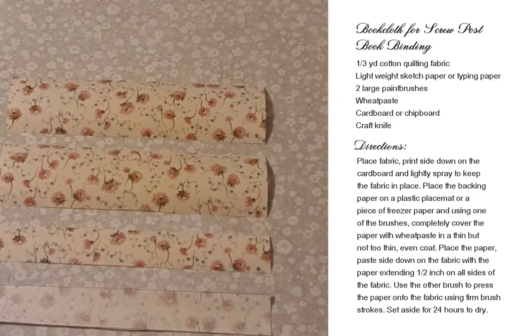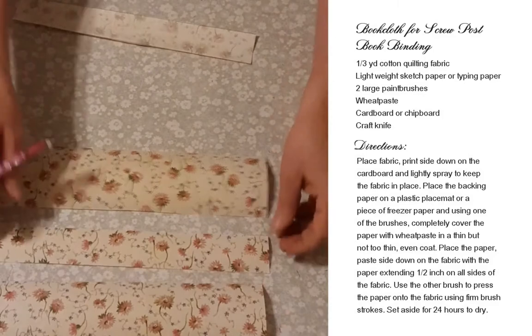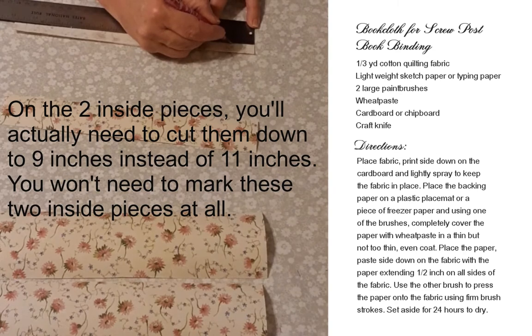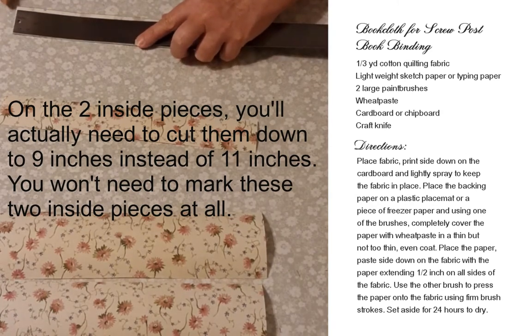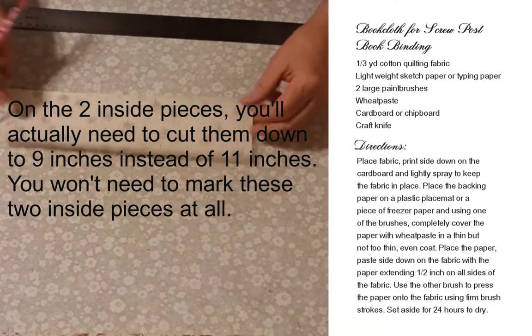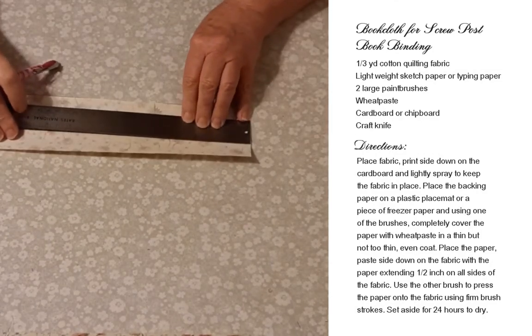Okay, there we go — that was pretty easy. Now we just need to mark these to fit on our binding. This one I only need to mark off one inch on each side. These others need to mark off one inch on each side and then a half inch at the top.